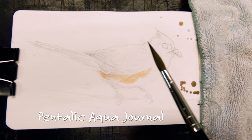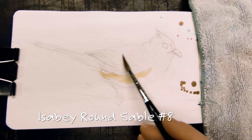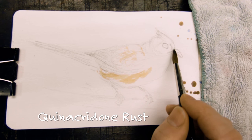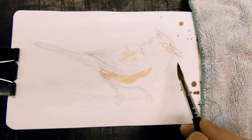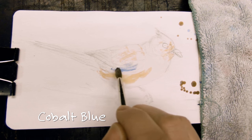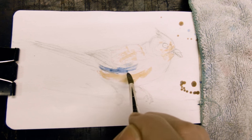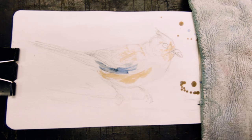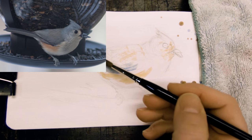Here's the promised tufted titmouse from the other side of my Pentalic Aqua journal. I love painting these little backyard birds — it's just such a fun, light little thing to sketch in the afternoon. I really just used one brush this entire time, my Izabee Sable No. 8, and three colors. It's pretty much like the other one, just a slightly different angle. He's holding a little sunflower seed in his beak.